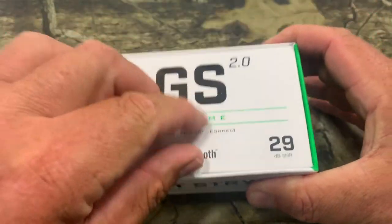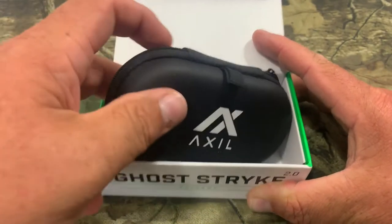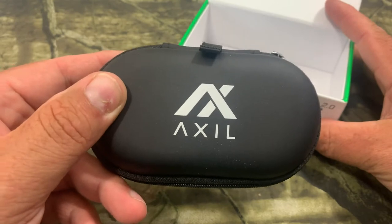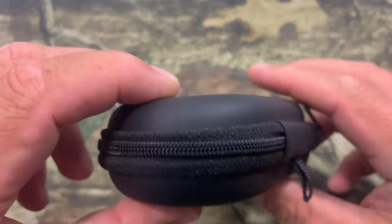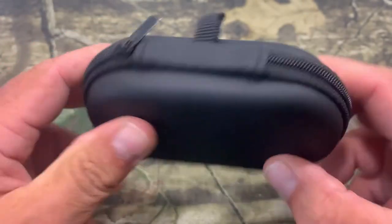Another thing I like about it is they even give you a pull tab to pop it open. And in here you'll have your carrying case and your earbuds. Now everything you'll need is inside this case. They give you a little loop right here — you can check out the stitching and everything. Looks real great, real nice touch to it.